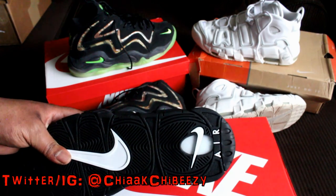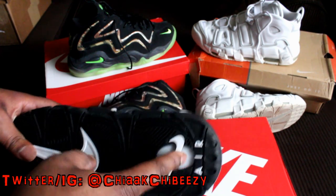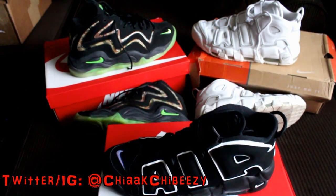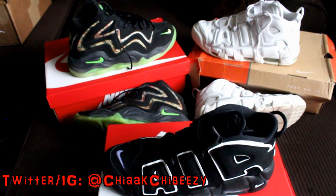With the new suede upper, the only difference I noticed is the air unit under the shoe — it was clear before, and I'm not quite sure why they whited it out, but who cares, it's on the bottom of the shoe. These are insane. If you're going to get a pair, I'd say go true to size; some people with a narrow foot may be able to go down half a size.